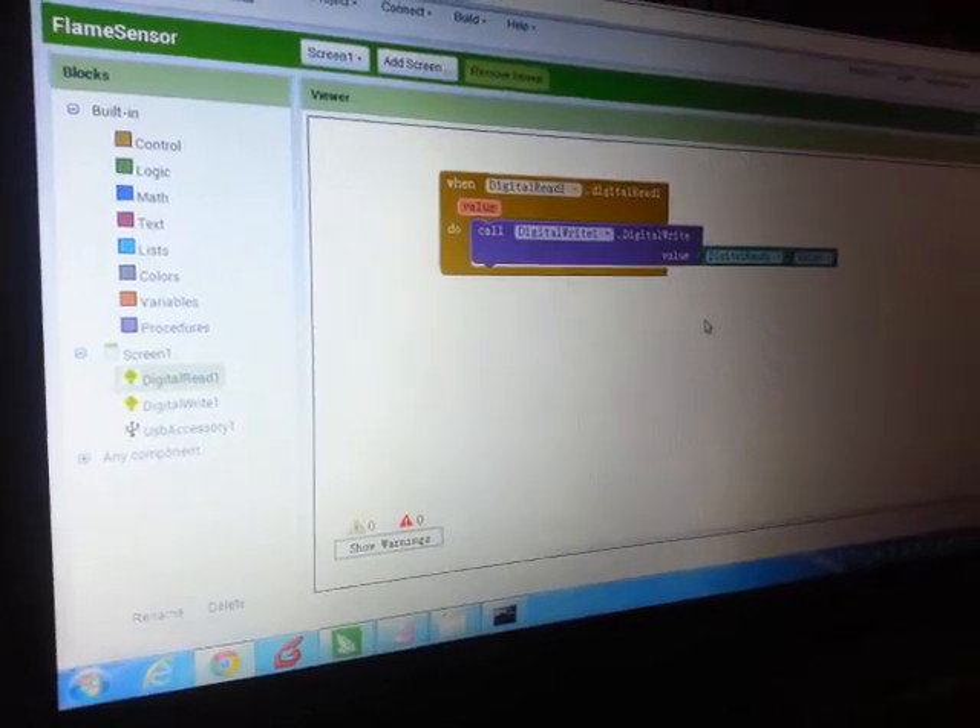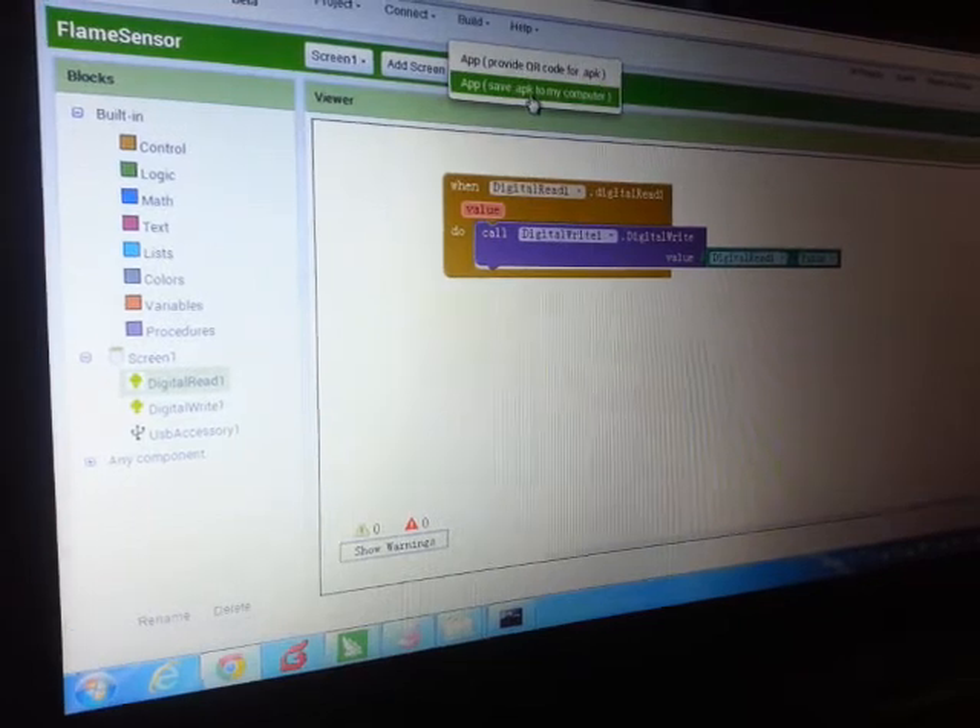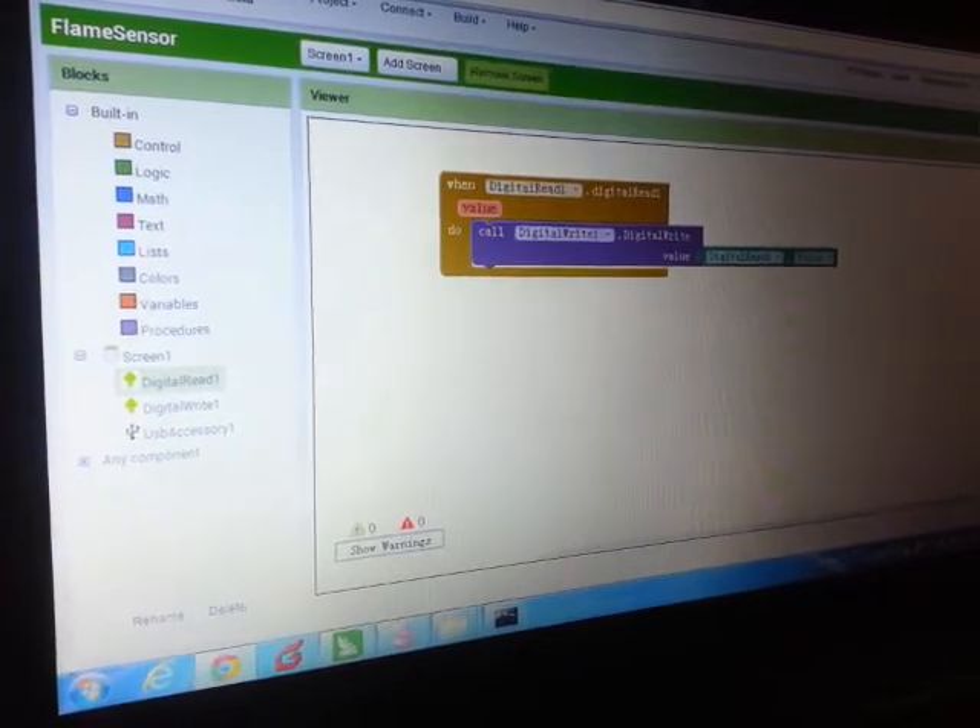And there you go, we're good to go. So now we're going to build it — the APK.